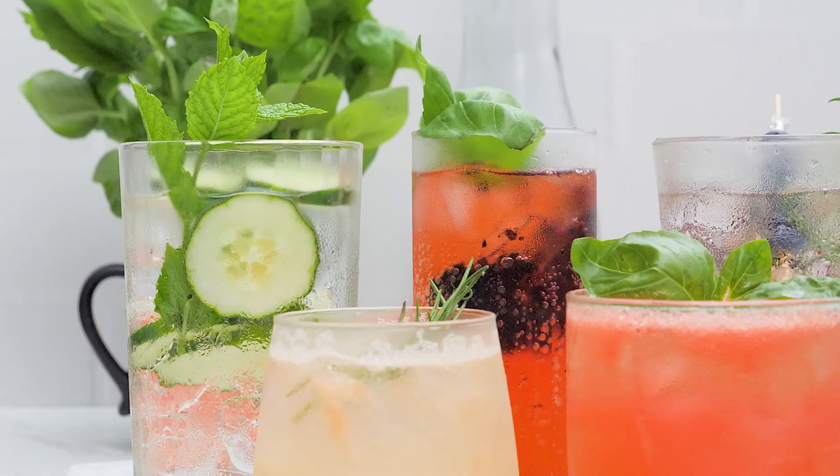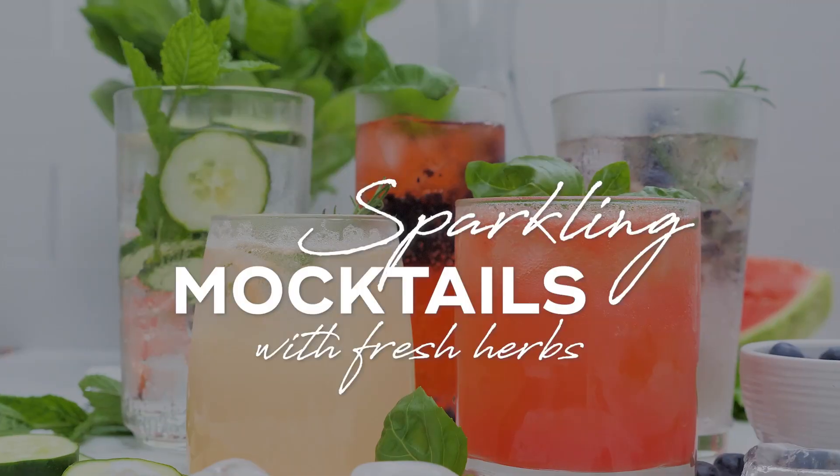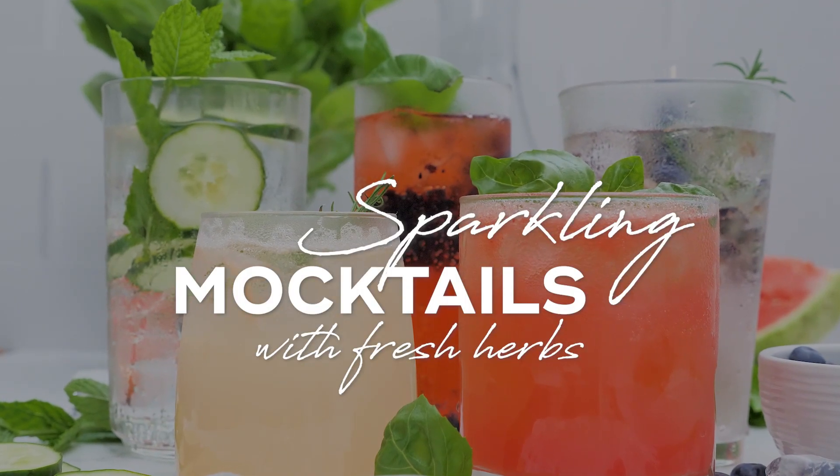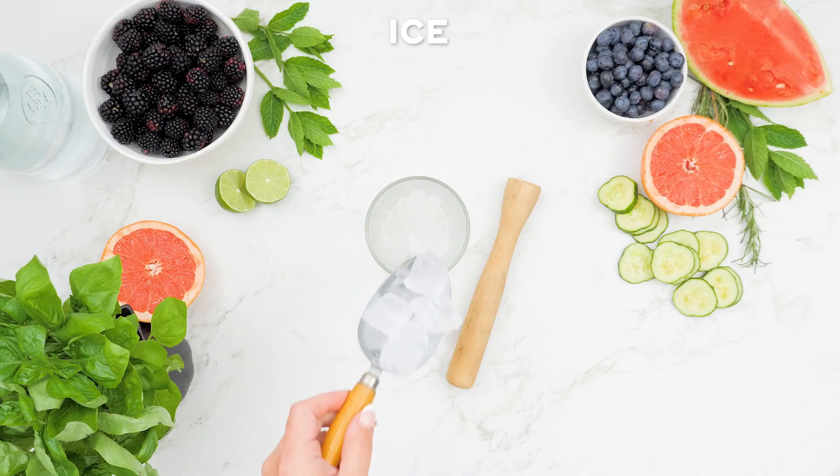Today I'm going to help you with some new ways to use up some of those herbs in your herb garden and summer fruits. I'm sharing several easy but delicious sparkling mocktail ideas that use fresh herbs. Aside from being delicious, the best thing about these mocktails is that they're all so quick and easy to make. The summer fruit and sparkling water make them so refreshing — a great way to cool off in these temps.